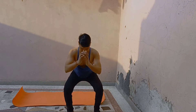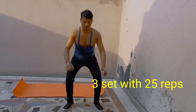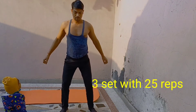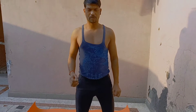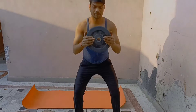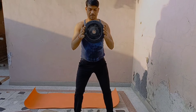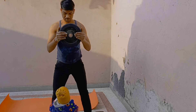I will take 20 to 25 reps per set, completing 2-3 sets. This exercise will be a good exercise to help you.